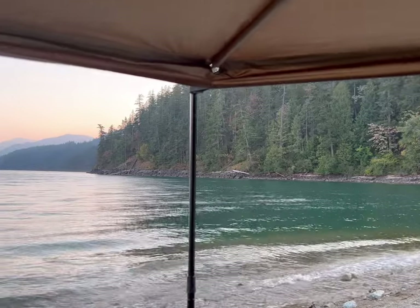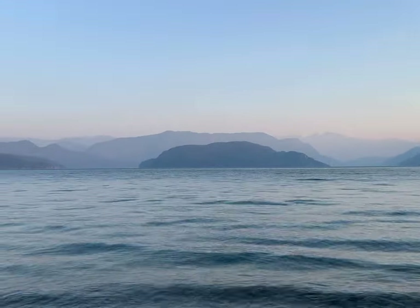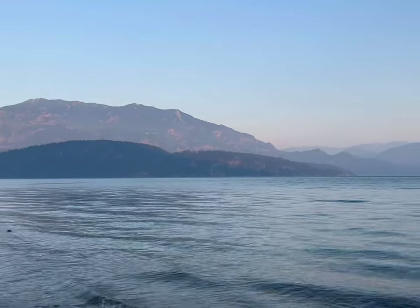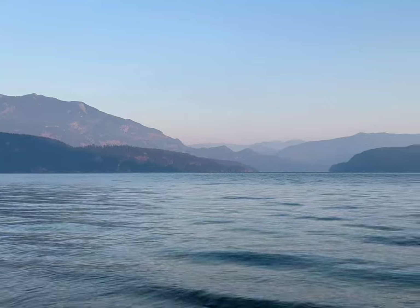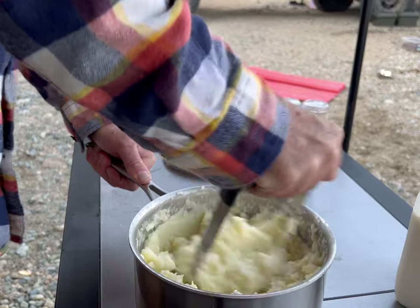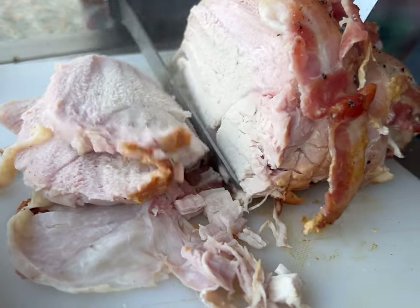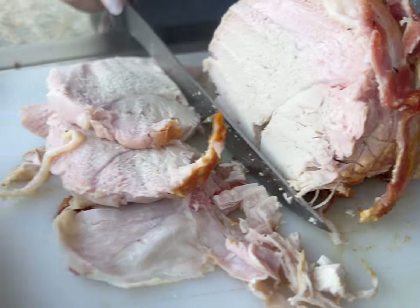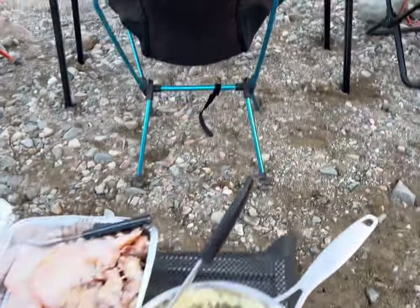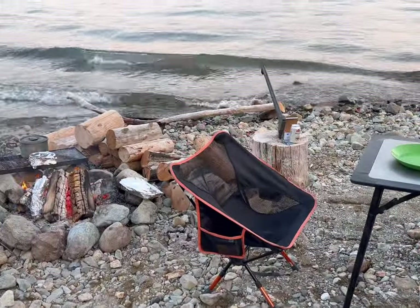Just waiting on the potatoes now — they're almost boiled. I'm going to make my Irish mashed potatoes, and then we're going to eat our turkey dinner. Pure white meat. We're setting the table here at camp for our turkey dinner. Nice.